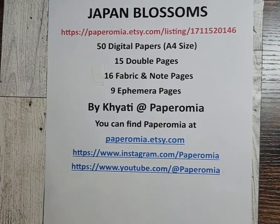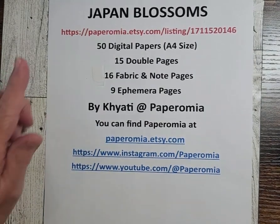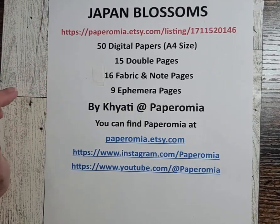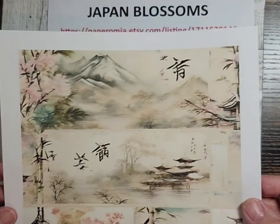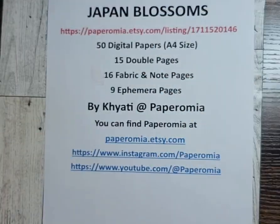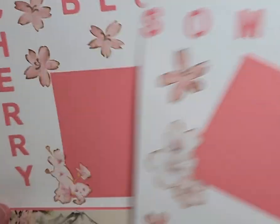Hello and welcome to Pelican Crafts. I'm Brenda and today I'm going to be working with the Japan Blossoms Digital Kit by Paper Omiya. I used one of their images from the 50 pages that they provide you. I'm using the top two portions and I'm doing a two-page layout.